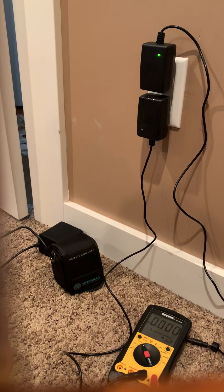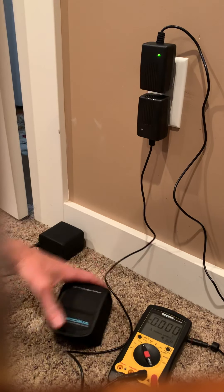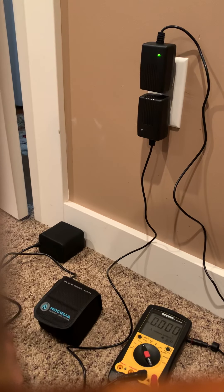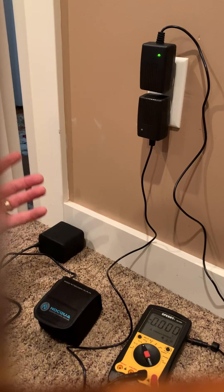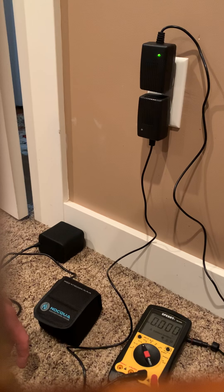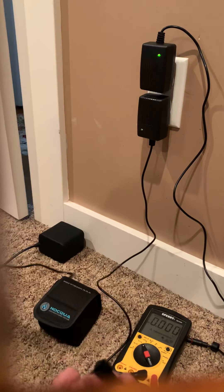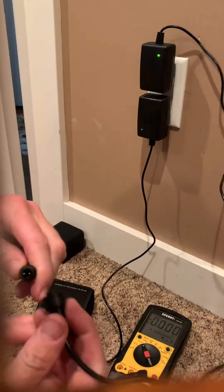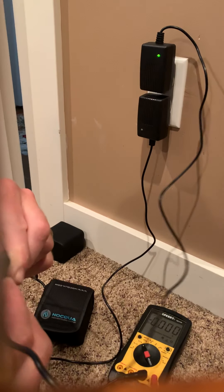I don't know why this is defective. I think it's probably the charger considering it has this weird blinking thing going on. I still like Naqua, but it annoys me that the battery is defective because it basically ruined an entire day of fishing for me.